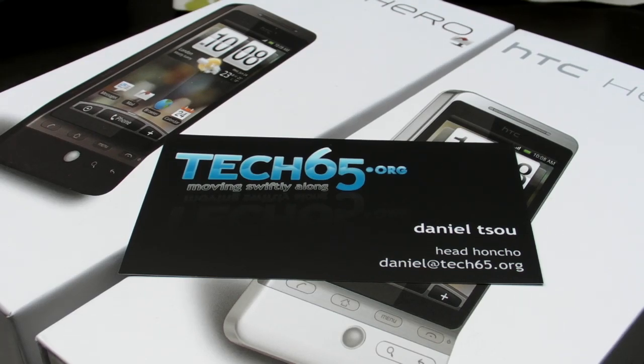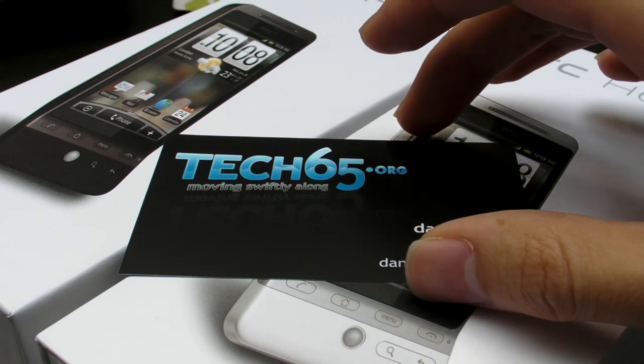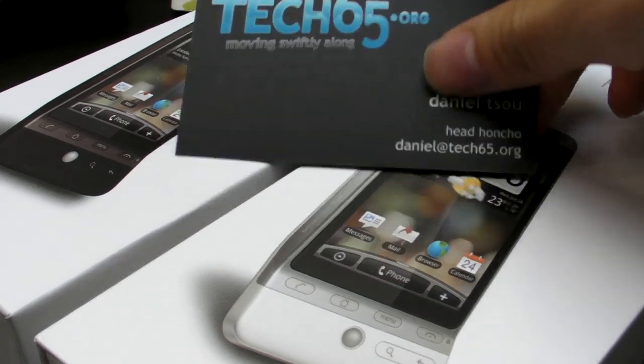Hey everyone, Daniel from Tech 65, and we have Justin, DK, and another Justin. And today we're doing unboxing again. This is the third unboxing in the past two weeks or so. We've done quite a few, more than one unboxing within the past few days, so we're kind of excited about this one.